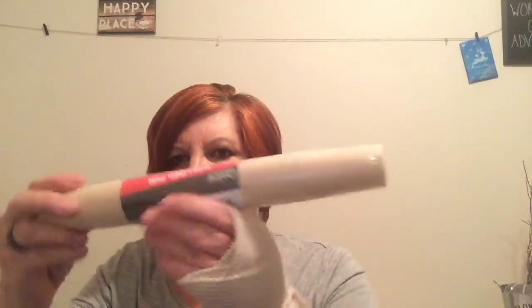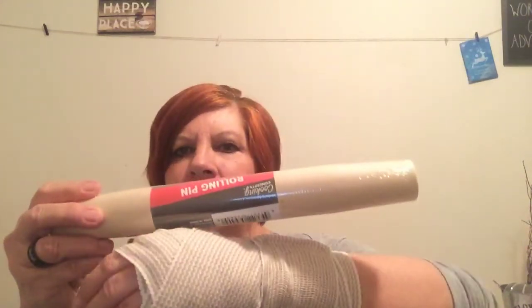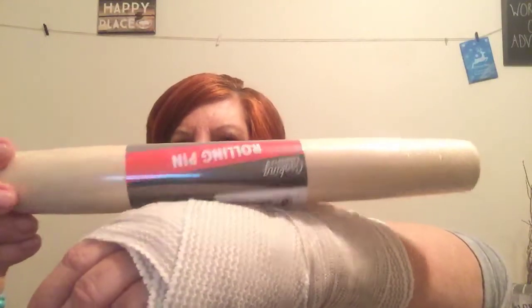I picked up the Cooking Concepts Roasting Pan, and I picked up four of these. I've got a project I want to do, and I'm going to actually use these for legs. We'll see how that goes.